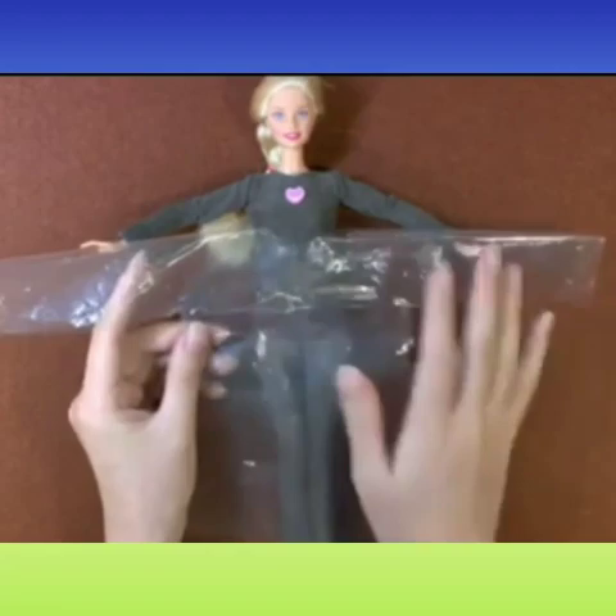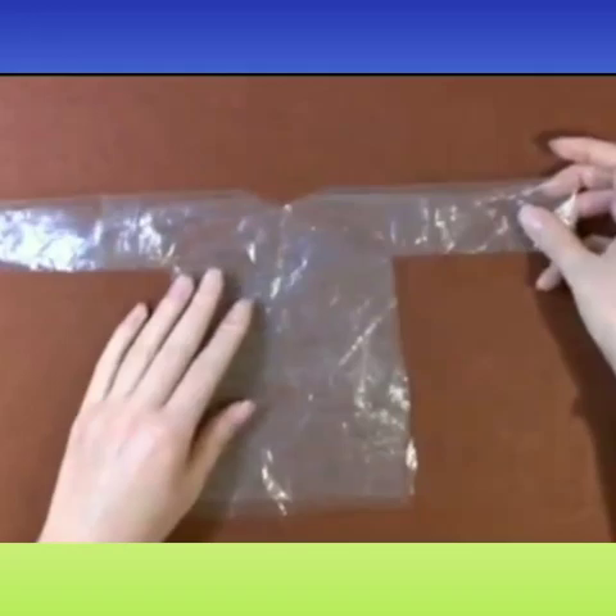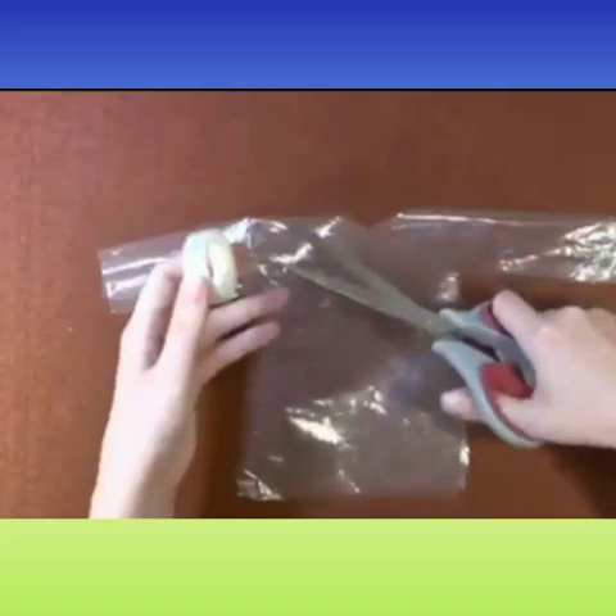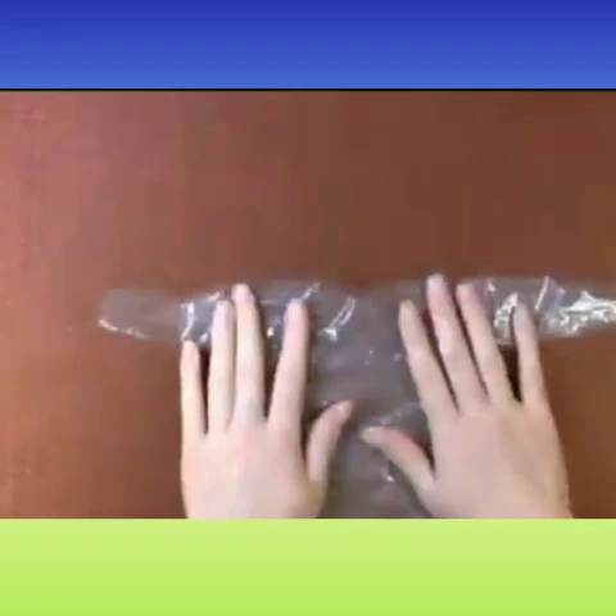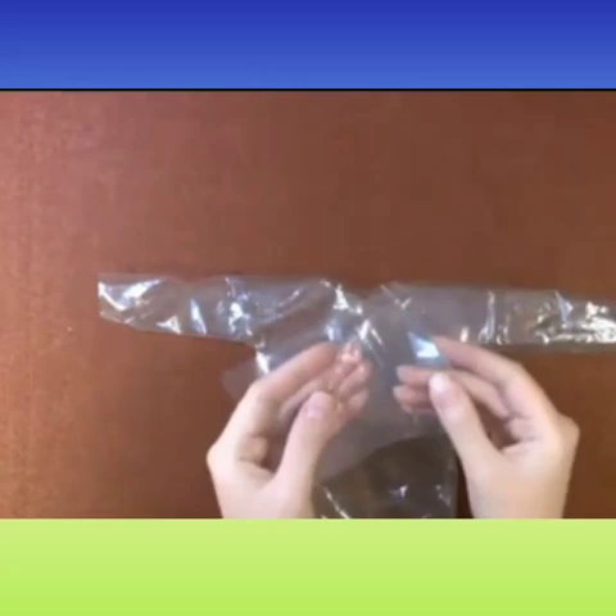Now it's time for stitching, but we won't stitch it. We shall use a sellotape for sticking the front and back side together. Put the sellotape on both the sleeves and the body properly. It would be better if you use broad sellotape so that it can stick both the sides neatly.